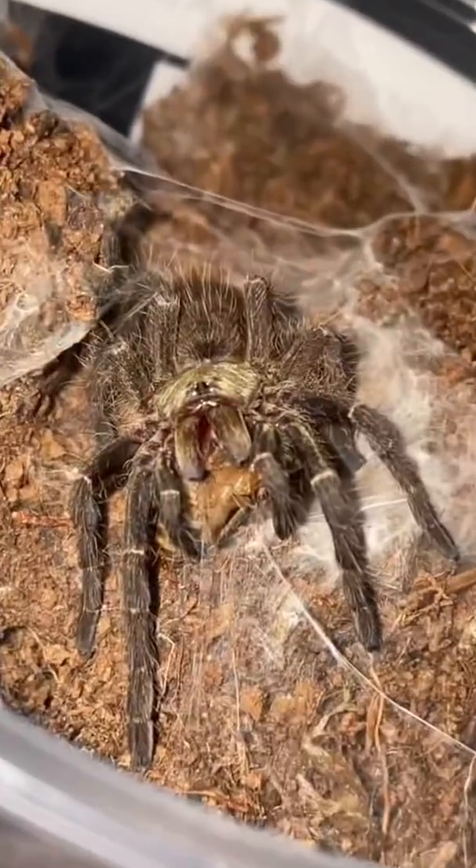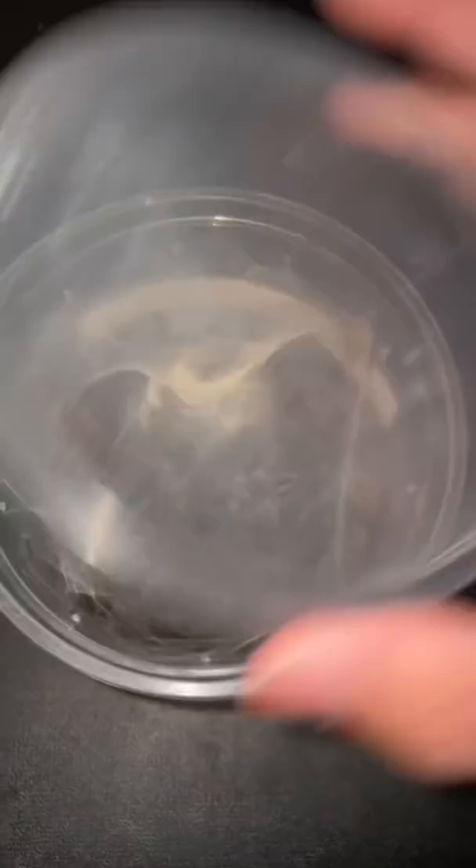I'm gonna need to wash my pants. So next up, we got the pumpkin patch tarantula, and oh - it just molted. It freaking just molted.